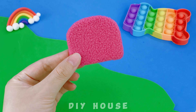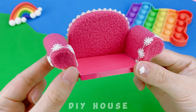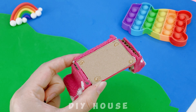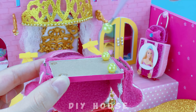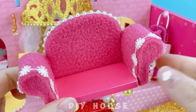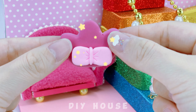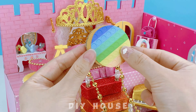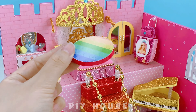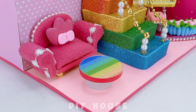I made a cozy sofa with pink cotton fabric. I'll add pearl string around the edges, and for the armrest I'll decorate it with floral ribbon. Don't forget the chair legs — golden pearl beads are a splendid choice. The crown-shaped throw pillow looks adorable. A round table with a rainbow color scheme, upcycling the lids of old bottles to make table legs.